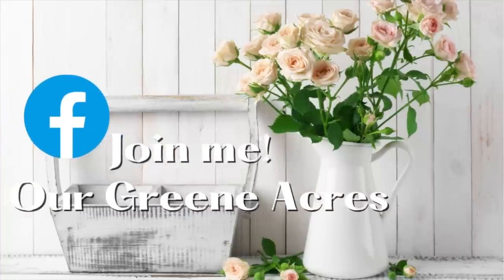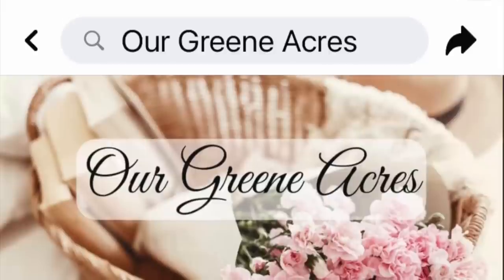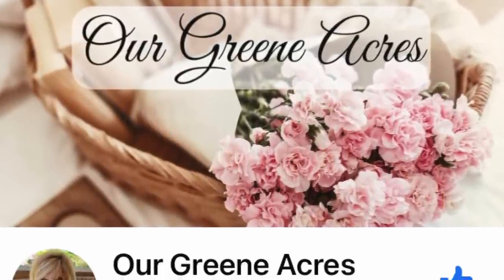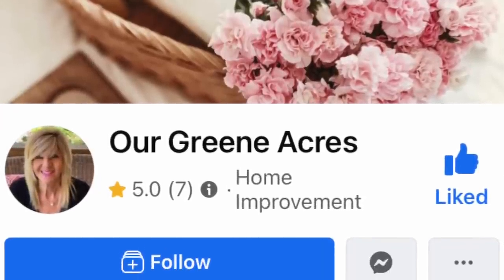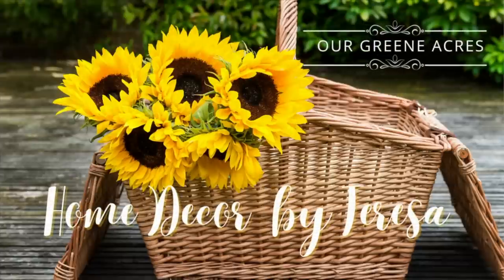Just a quick reminder — if you're not already following me over on Facebook at Our Green Acres, make sure to go over and follow me there and hit that follow button because I post content over there daily so we can stay connected.